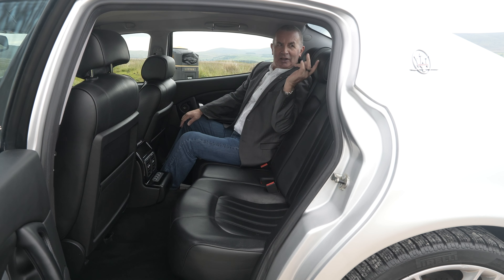The back seats — you can see there — reclining seat with height adjuster. That's an excellent feature too. You can't see from here but we've also got a rear blind which you can move up and down electronically.